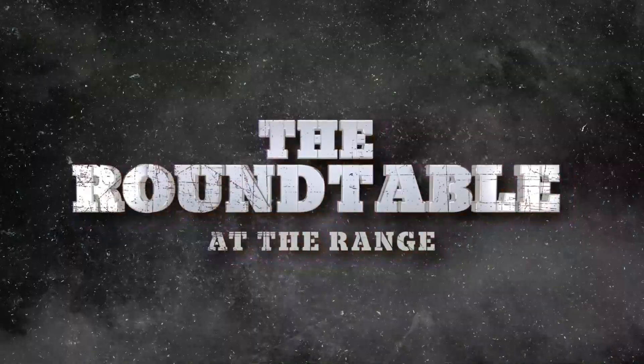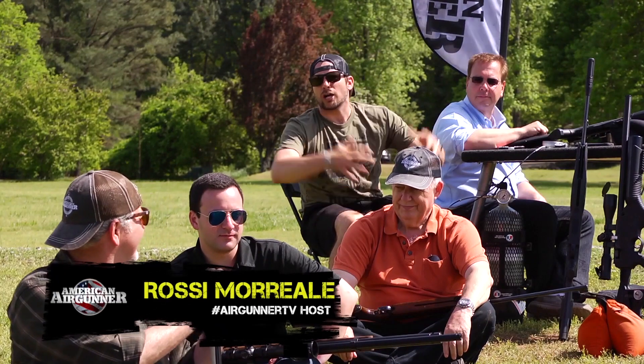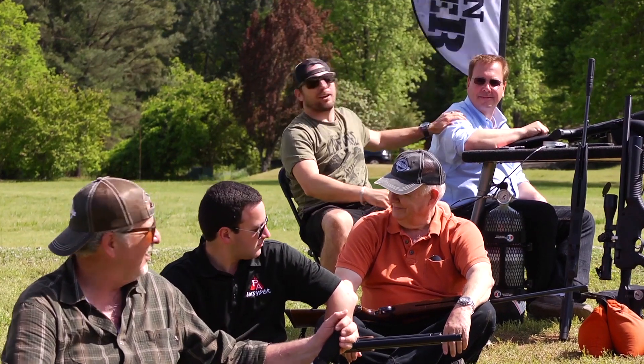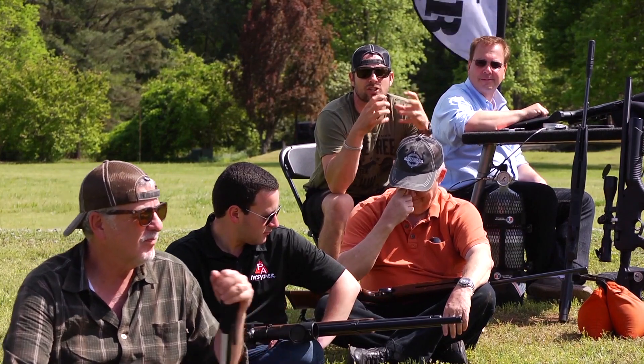Welcome to the round table at the range. We're all lined up here — I got a group of my favorite people in the world. I got Jim Chapman down there, I got Tyler, I got the Godfather, I got the Air Gun Scientist. And we are all here to talk about our favorite positions to shoot.